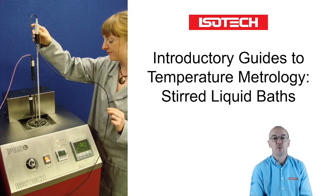Hello and welcome to another of our introductory guides to temperature metrology. In less than 10 minutes, I'd like to introduce you to stirred liquid baths.